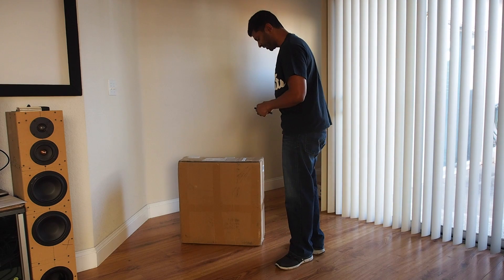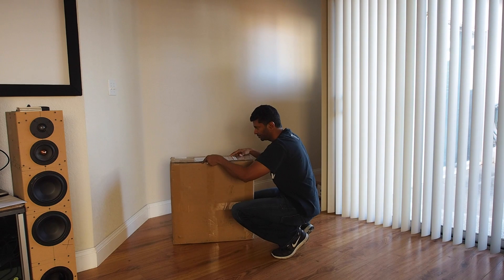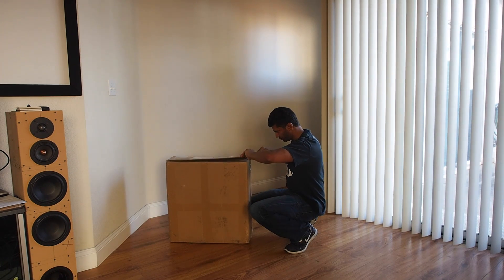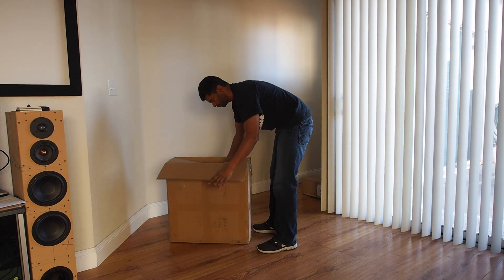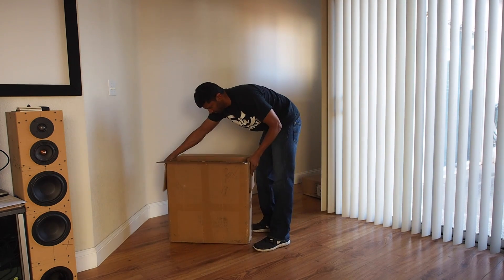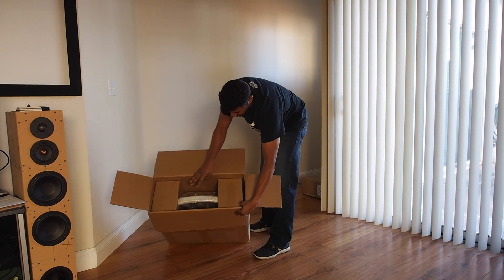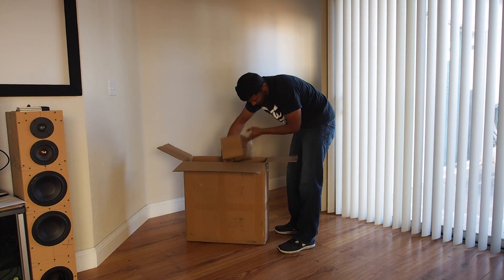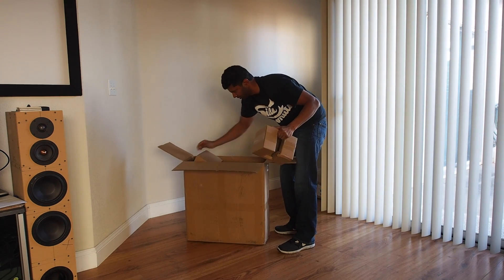So let's open it up and see what we have inside. We got some tape here — I will cut that. And just a quick look inside. There's the hub right there.